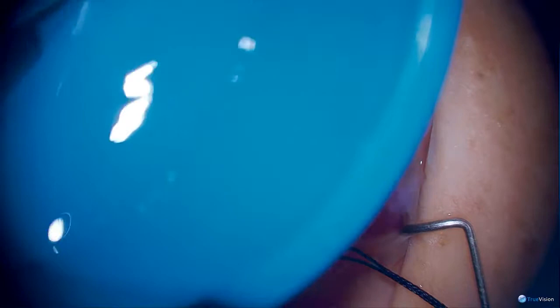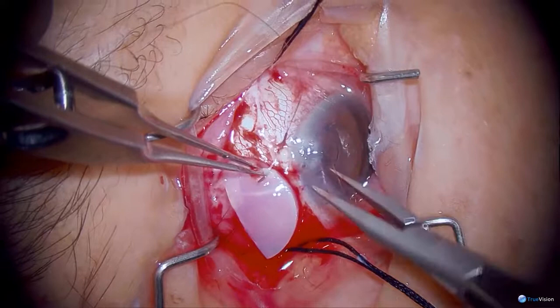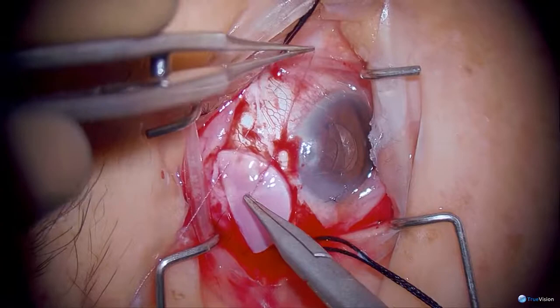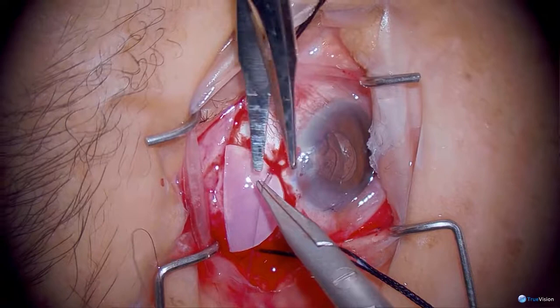I'll take the cornea patch graft next. I use cornea or whatever patch graft is available — I always hold it over the field because the last thing you want to do is drop it on the floor. This is cornea preserved in glycerin, so it takes a little while to hydrate. I'm grabbing the anterior part of this graft because I want to tuck the front down to make it less steep. Corneas are very nice if you can get them — these are corneas that are not healthy enough for corneal transplantation, but one can use other material like sclera or pericardium.